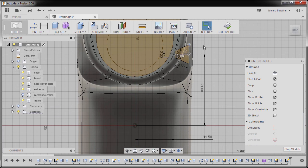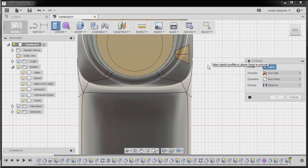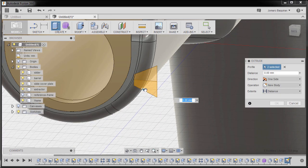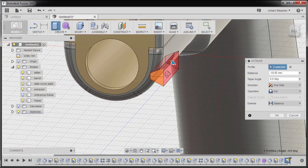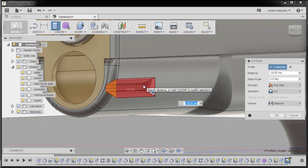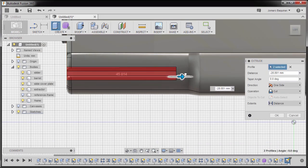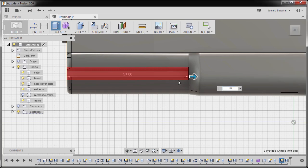Hitting Escape and hitting E for extrude, selecting this profile and dragging our arrow to create a cut operation. For the distance I'm going to key in negative 51 and hit OK.